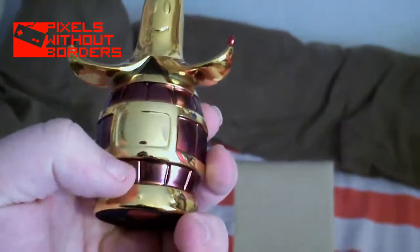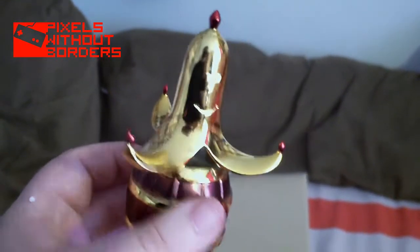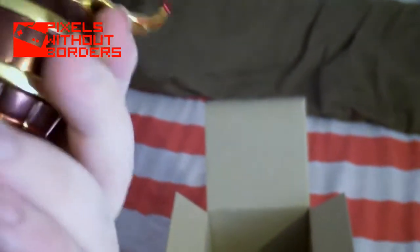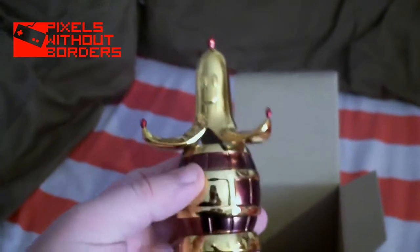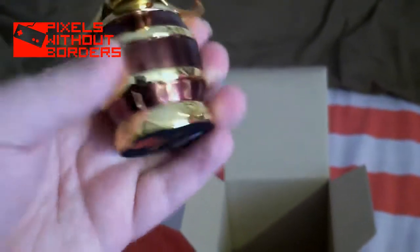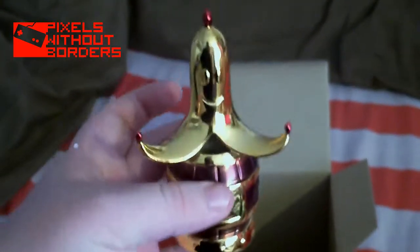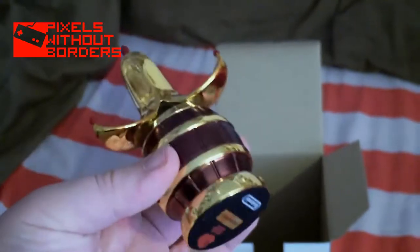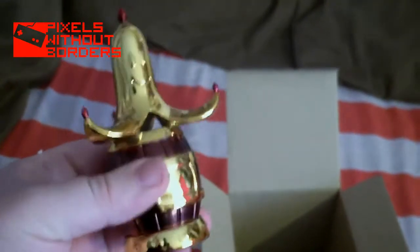I'm really happy with it, and it's a bit surprising — I got it quicker than I usually get stuff. What number is this? It's actually numbered — that's just a number design. That's pretty awesome. Very nice detail, nice and shiny.